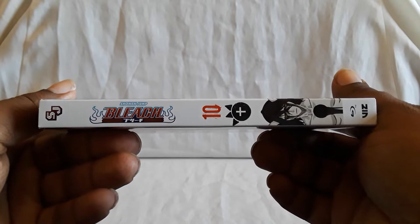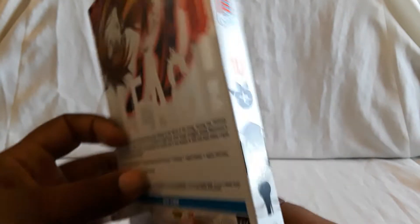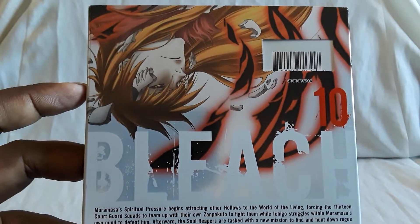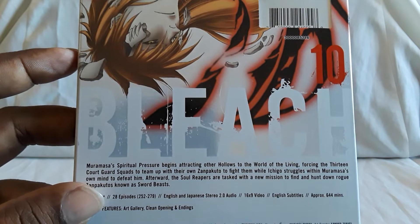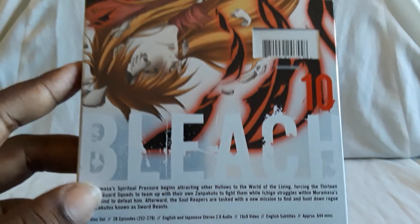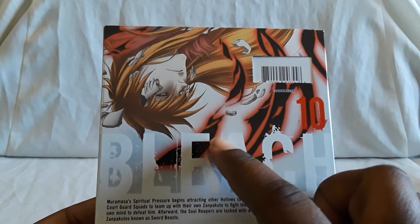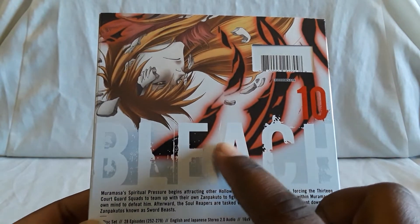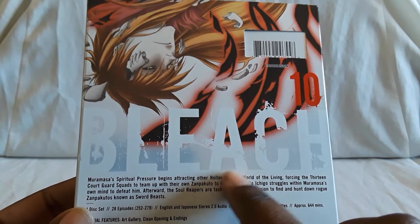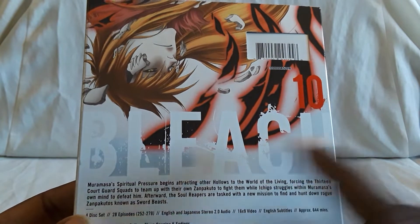There is the spine, and these are released by Viz. Here is the back — there you see Ichigo. Here are the story details, so quite a bit gets covered. You have the conclusion of the battle, Ichigo versus Ukiyora, and then the mission where they're looking for rogue Zong Puk Toes, which are known as Sword Beasts, as it says right here.